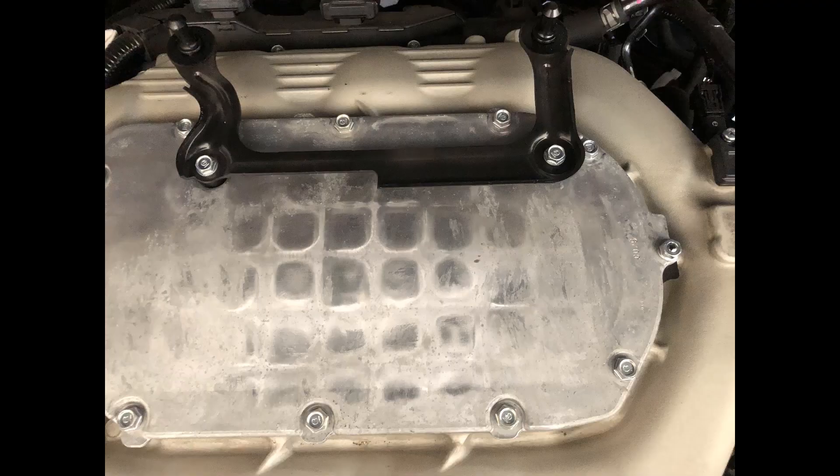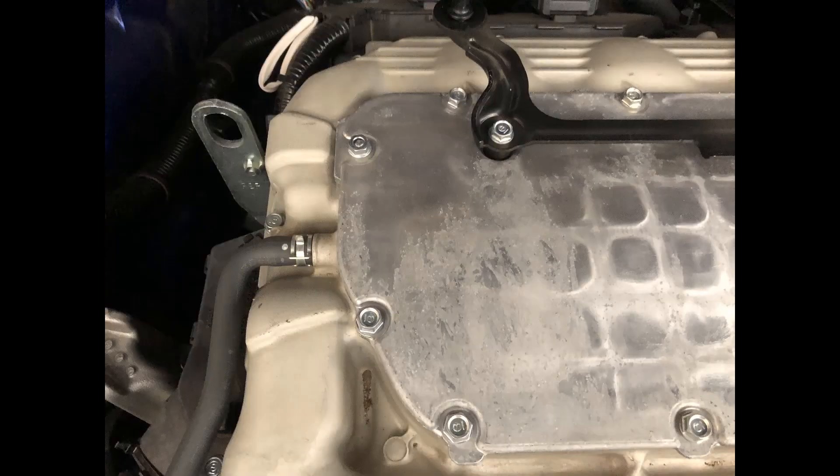These pictures are here so you can see the brackets and all of the bolts. Once you take off your air filter, just in case you lose one, you'll know where everything goes.